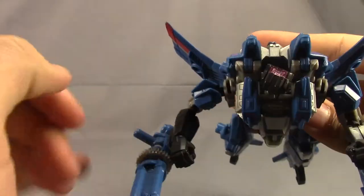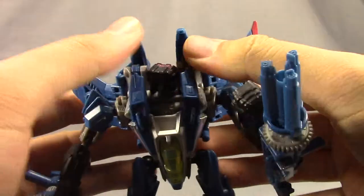A lot of nice silver paint throughout the back here — I've got to hand it to Hasbro for giving us all this silver paint. Would have been nice to get a little bit more, especially throughout the legs and up through here and on the arms. Maybe silver on these pieces here too.